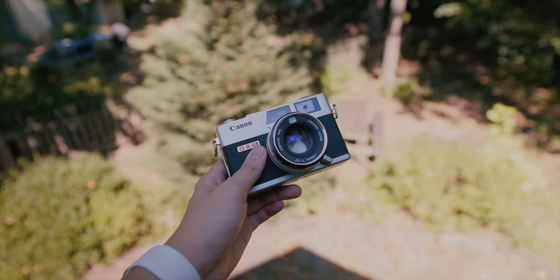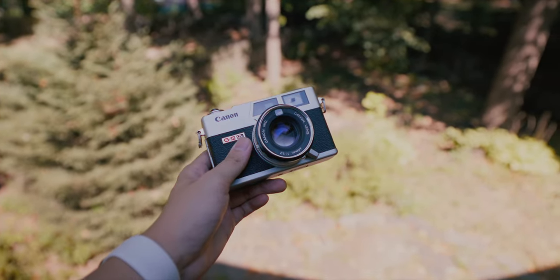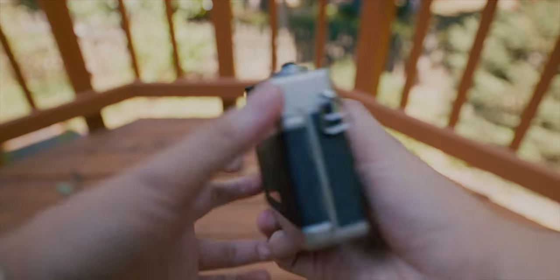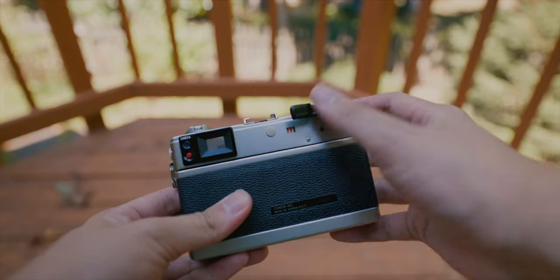It's compact and lightweight like the X100V — you can put it in your backpack or a sling and barely feel the weight. It doesn't take up much space. Another thing I really like about this camera is that it's fully mechanical; you don't need a battery to operate the shutter speed or film advancement.